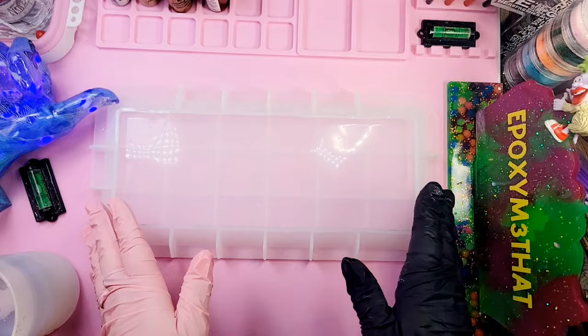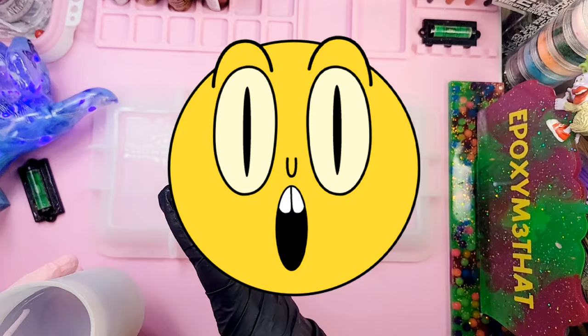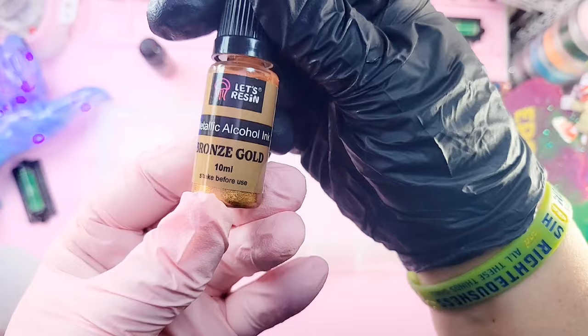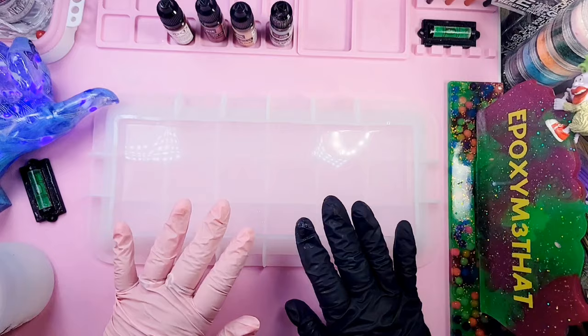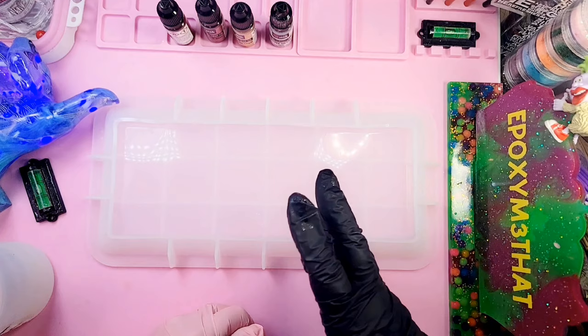I have one of our trays ready and I have prepared a whopping eight ounces of resin right here. I know the tray says 9.8 fluid ounces on the side, but here's what I'm thinking. I have my colors: purplish red, bronze gold, champagne gold, and white silver — these are metallic inks. When I pour the resin in the tray I'm going to let it sit for about 45 minutes to an hour, then come back and drop the inks in on top. I'm going to spray a little bit of alcohol in the mold and go ahead and pour.